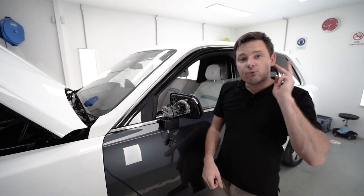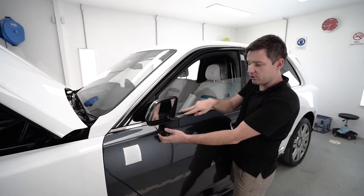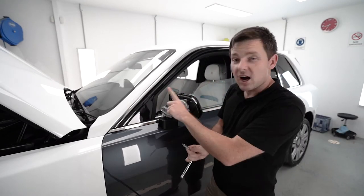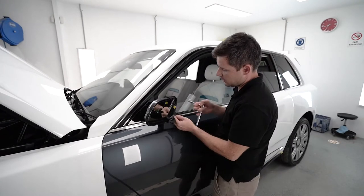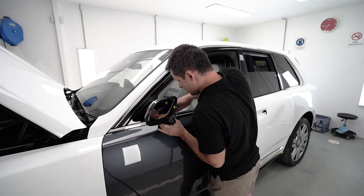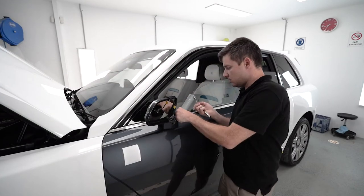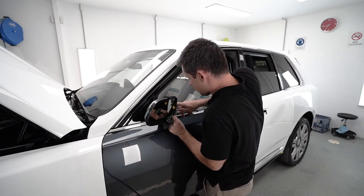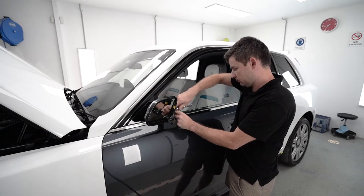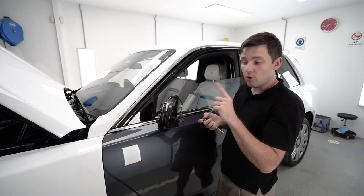We have three bolts — one is here and another two are on this side. Mirror cap is off and we have three star head bolts — one under this plastic right there, one there, and a second there. It's a star head, size 27 — no, too big. And one more from another side.